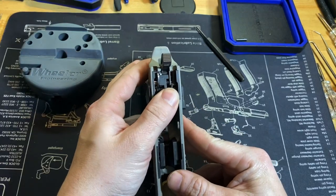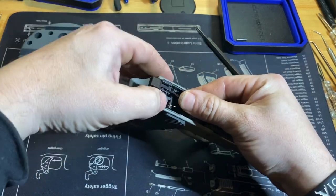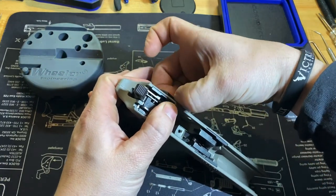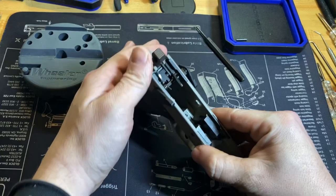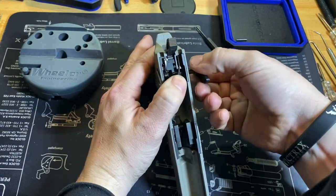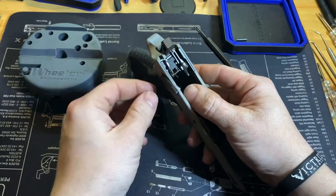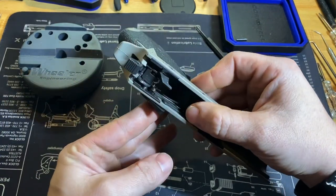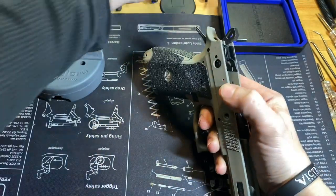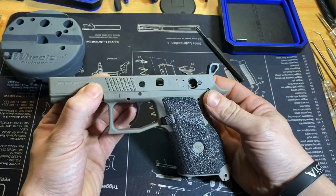Once you've done that, the next thing to do is push down on your ejector. Sometimes you can just push down on the ejector and start sliding out this side, and then once you have it that far you can twist it out all the way. Then you can remove the right side by pushing down on the trigger bar inside the frame, rotate it up, and pull it out.